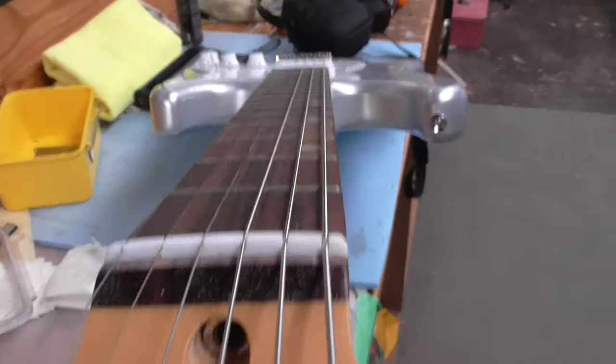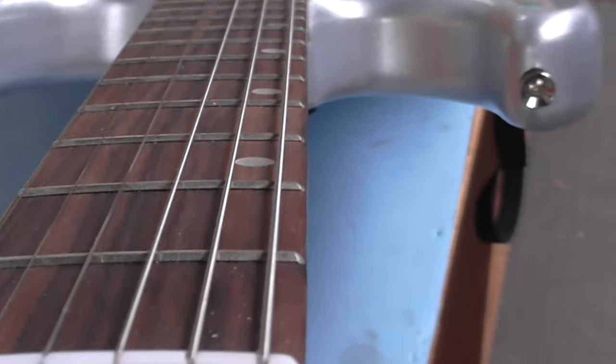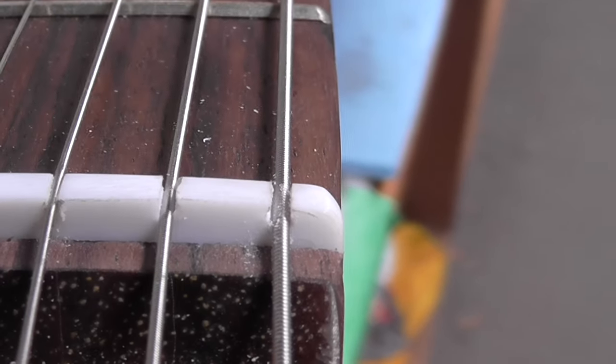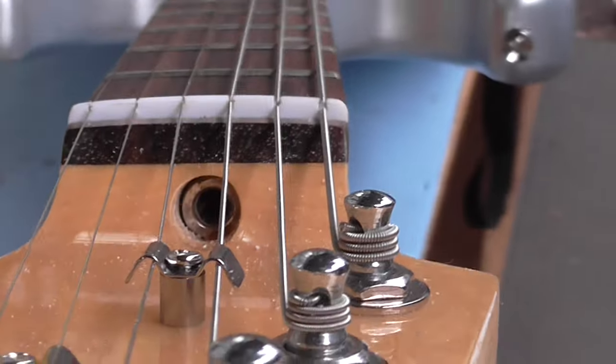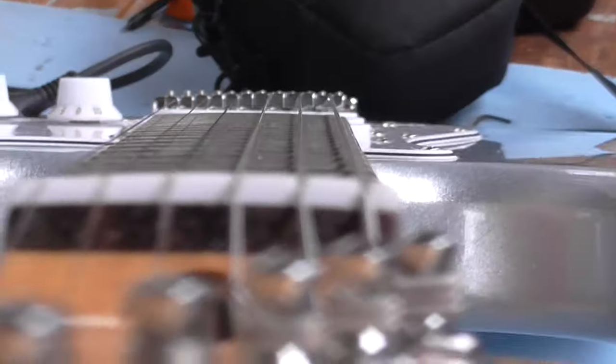If you have a look down here, you can actually see where I've started to file down these two strings - the lowest two. If you have a look there, you can see the difference. But if you come down here, you'll really see it.